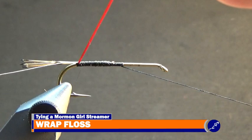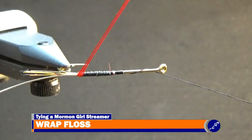Next, wrap the two strands of floss up the shank with touching wraps to where the thread ends at the start of the fly, using the rotary function of the vise or wrapping it around the shank. The wraps of floss should be smooth and cover the exposed thread on the shank.